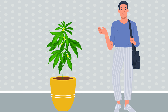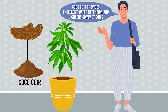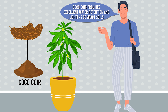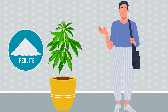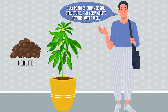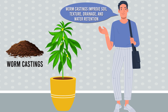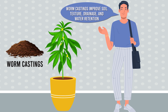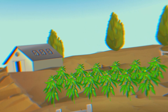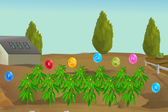Natural soil may not be perfect for cannabis from the start, but you can improve it with amendments. Coco coir, made from coconut husks, provides excellent water retention and lightens compact soils. Perlite improves drainage and aeration. Clay pebbles enhance soil structure, and vermiculite retains water well. Worm castings improve soil texture, drainage, and water retention while providing beneficial microorganisms.